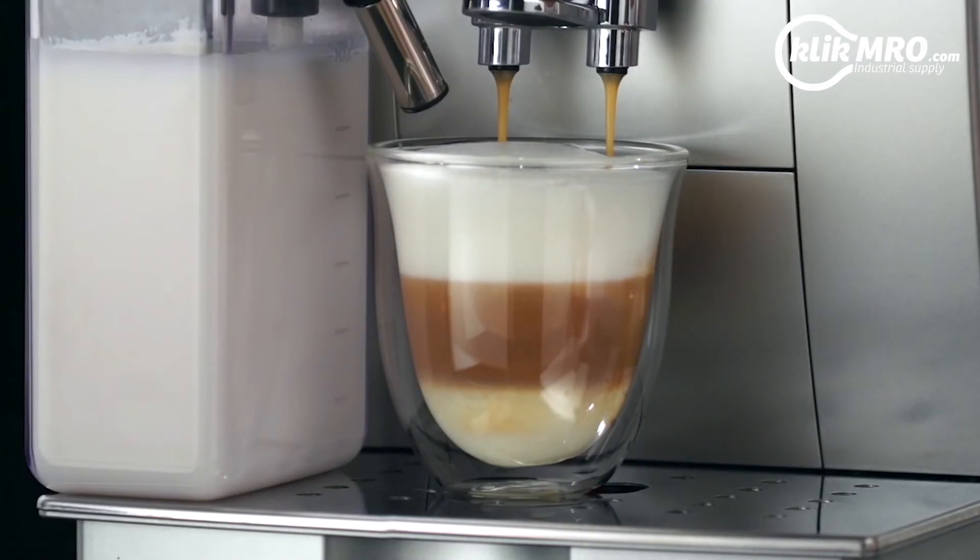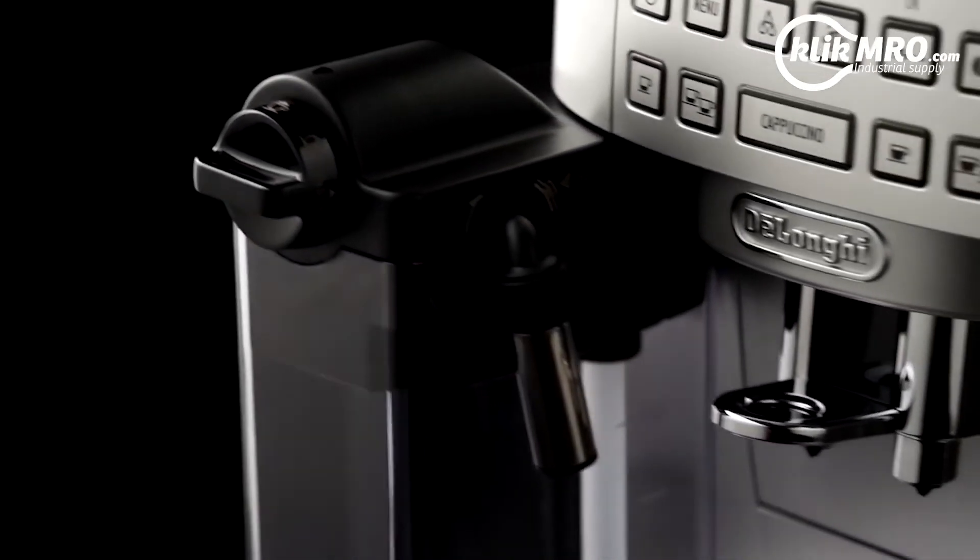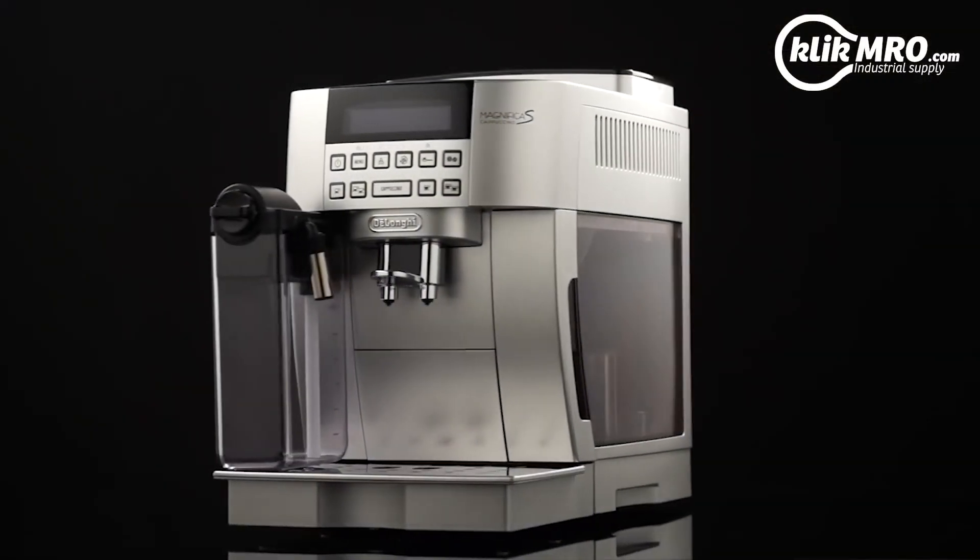Do not leave the milk container out of the refrigerator for long periods. The warmer the milk — 5 degrees Celsius is ideal — the poorer the quality of froth produced.